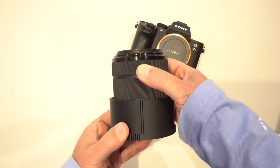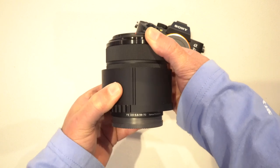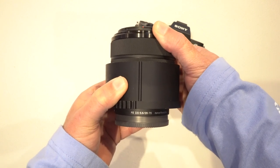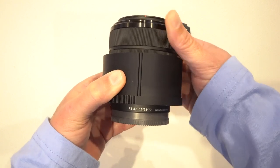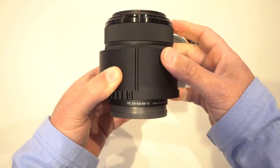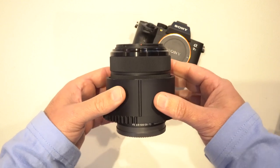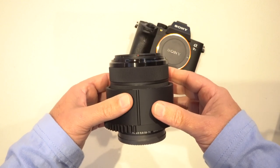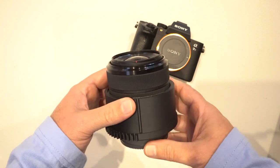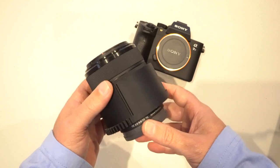Line up the gear sleeve's groove with the lens center line and slide on the sleeve. The base of the gear sleeve should sit around 5 to 8 millimeters from the end of the lens, not including the lens mount. This positioning is a little different depending on your camera and water housing model, so you may need to try different positions before getting the perfect fit.